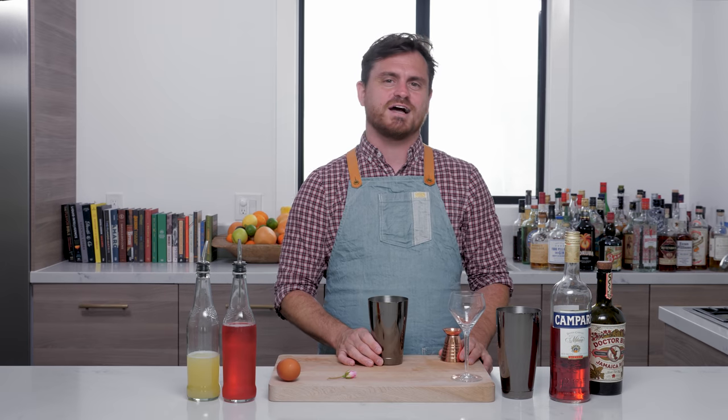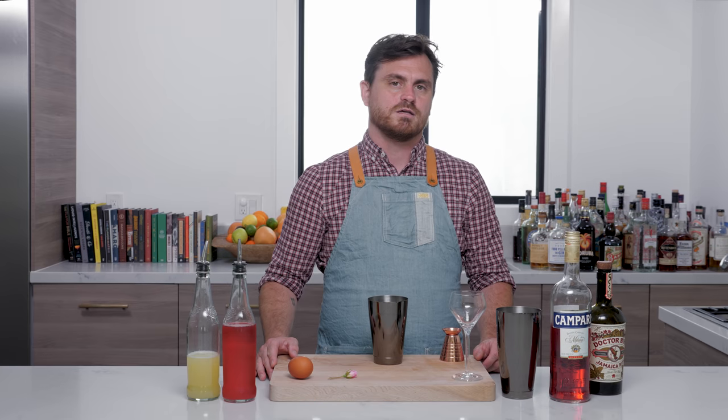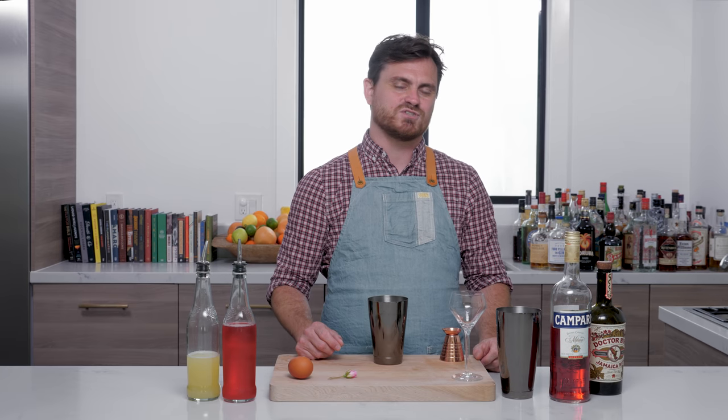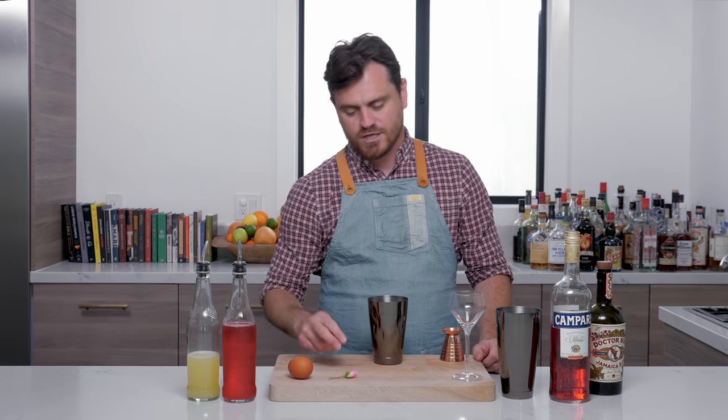Welcome back to The Educated Barfly. Obviously we're doing a Game of Thrones episode. Today we're doing an original cocktail of mine called The Rose of Highgarden. It was inspired in part by Olenna's dispatch of the monstrous King Joffrey, and also by that moment where Olenna had to make sure Cersei knew it was her that poisoned Joffrey and not Tyrion. I just thought that was the best revenge ever.